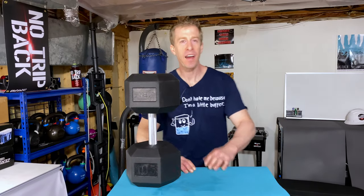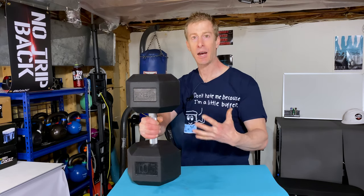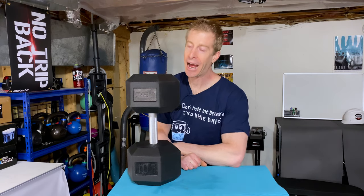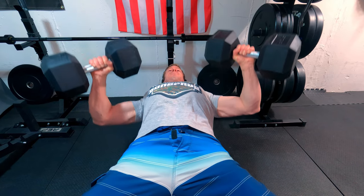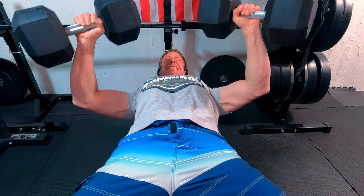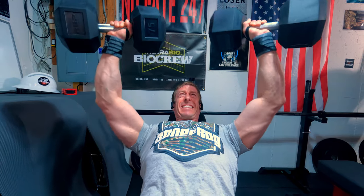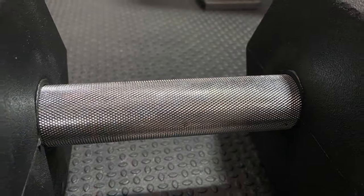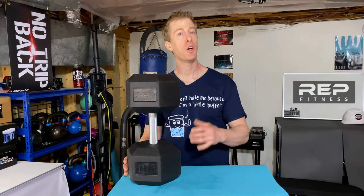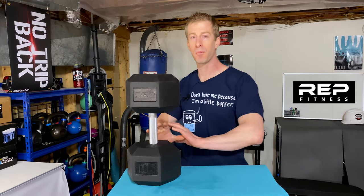Now it is time for the State of the Union, where I give you my personal experience using these Rep Fitness dumbbells over the past five weeks. If you've come this far in the video, you probably already know that I love these things. I've used them on leg day, chest day, and back day. I've absolutely loved them — it's been so much fun to grip it and rip it. These Rep Fitness dumbbells have been, without embellishment, the single piece of equipment in my entire home gym that has given me that local gym feeling more than anything else.